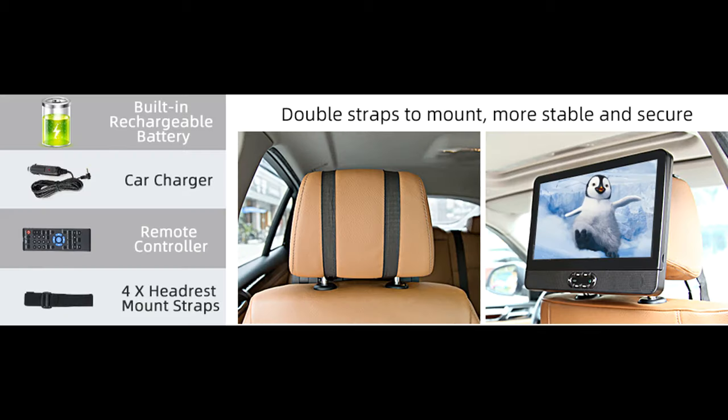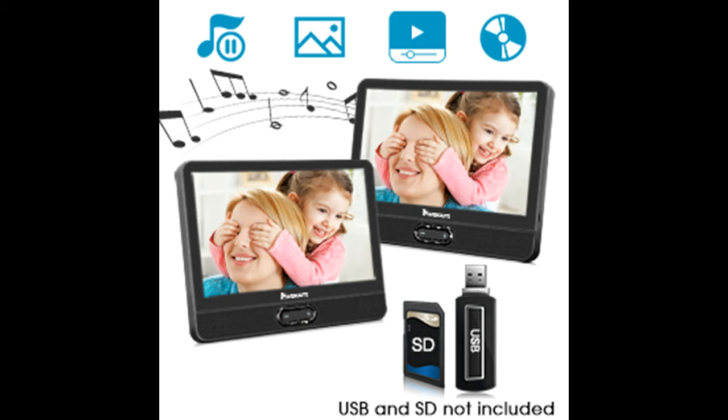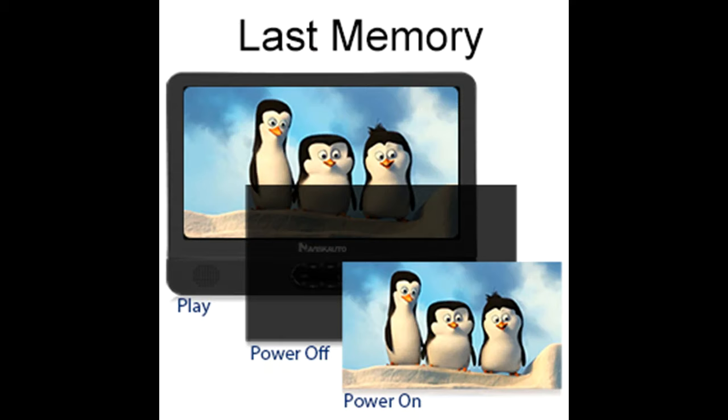Built-in rechargeable battery. With the built-in rechargeable battery, the portable DVD player with dual screen will continue to play even if the car is off, saving you from kids crying and screaming because of a sudden break-off.